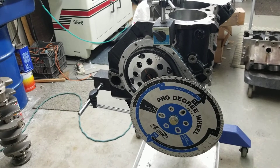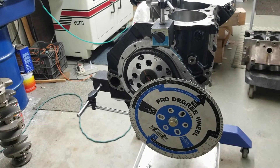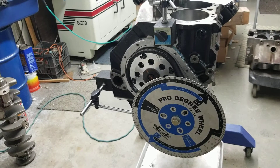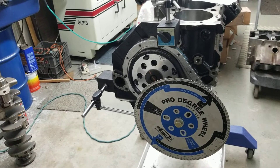It's in a 9.8 deck. We feel that going with this style design gives us less pumping losses, less friction against the wall, less rod angularity. So moving on to the camshaft with this.